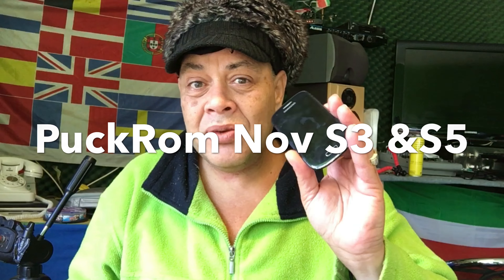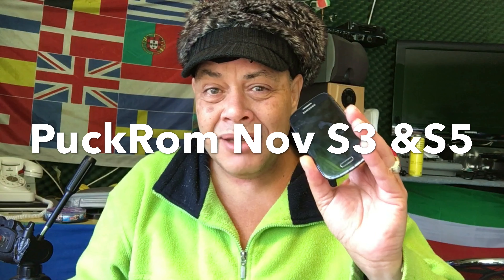Hola! Como esta usted? Today I'm here with the Samsung S3 Mini. I updated the iOS bug ROM for this phone and it's powered by Golden Nova by nobody else than McClough, and he's the king of this phone.